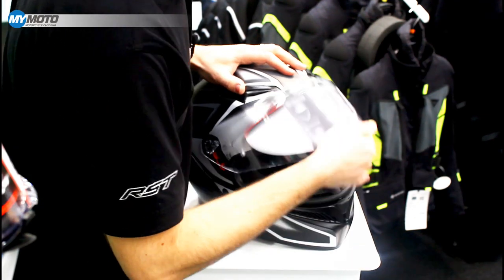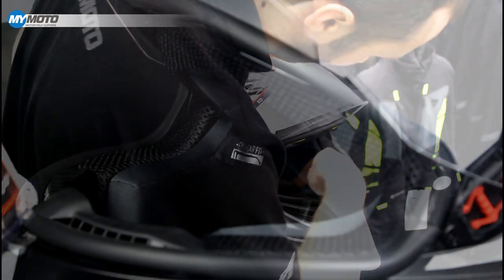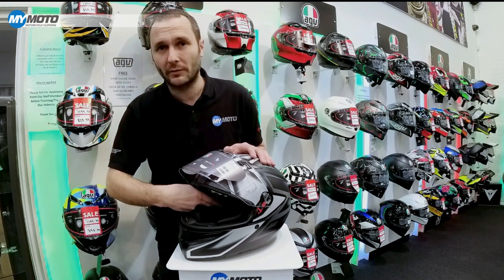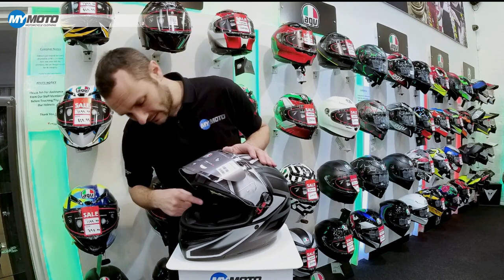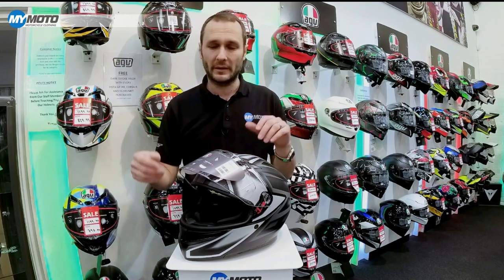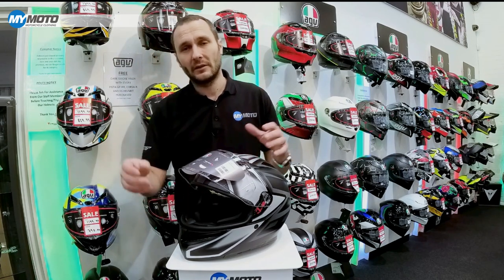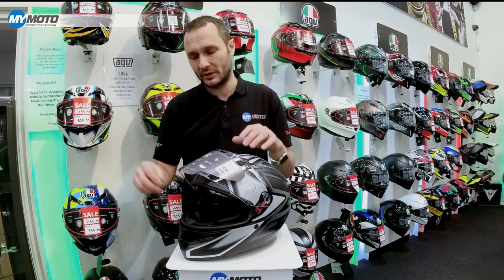One of the other features of the AGV K3 is it has eyewear fit cheek pads. If you look at the inside of the helmet, the cheek pad comes right up to the side, but where it has the eyewear fit logo the foam is actually softer — there's a little bit less padding there. This keeps the gap closed if you're not wearing eyewear, preventing flies or debris going down the side when riding with the visor up. But if you wear glasses, that recess in the foam stops it putting pressure onto the arms of the glasses and potentially pushing them into your head.